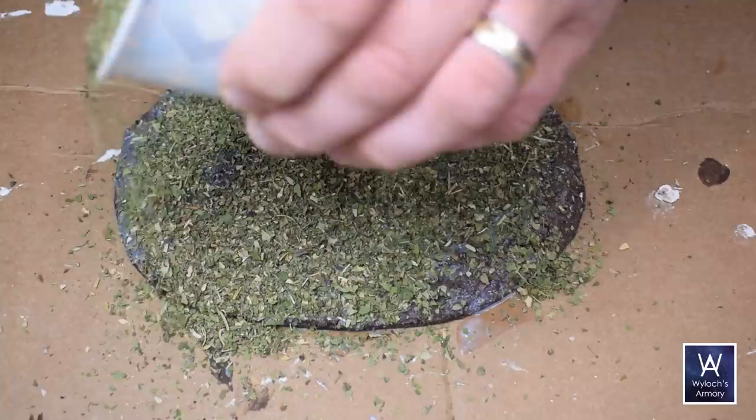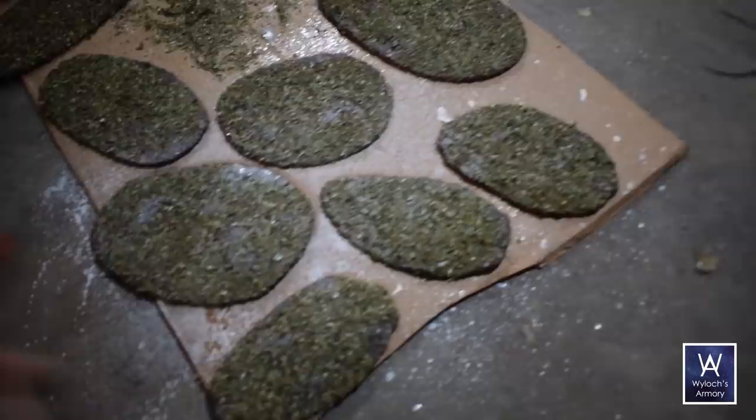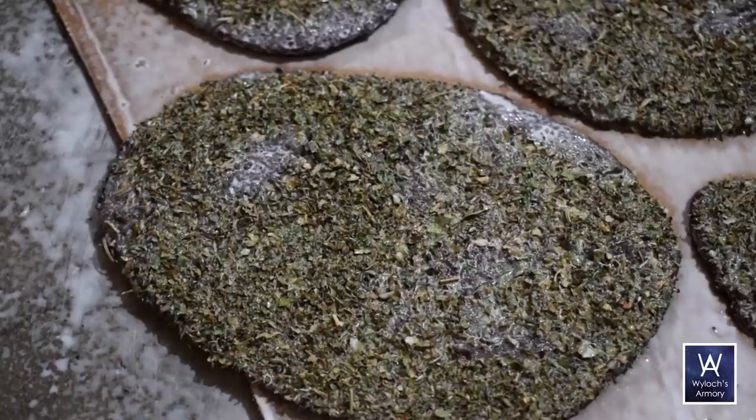After a few hours it should be mostly dry, and it's time for a sealing coat. I was not shy with it — gave them a healthy dose and let it sit overnight. And then for good measure I did it again and gave it another day to totally dry. This will also help seal in that aromatic oregano, which is charming at first but gets old pretty quick.